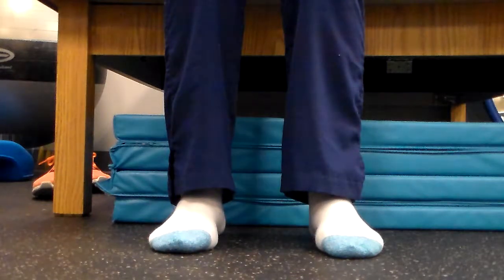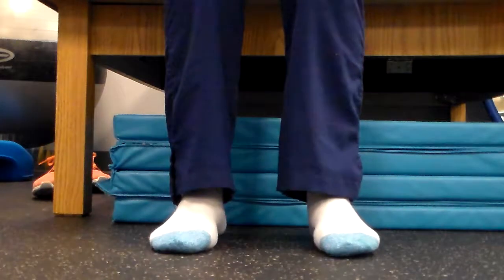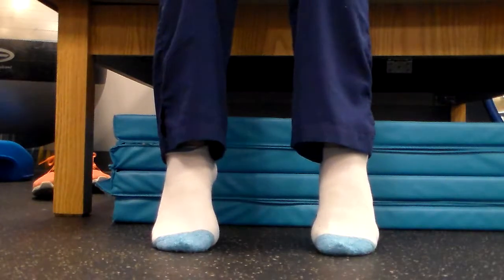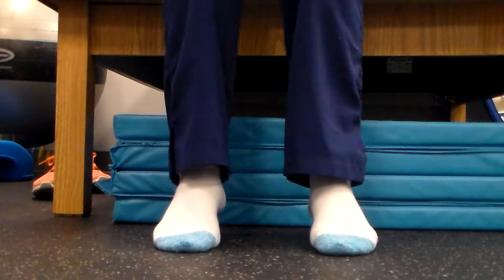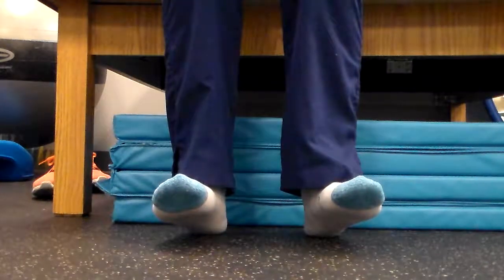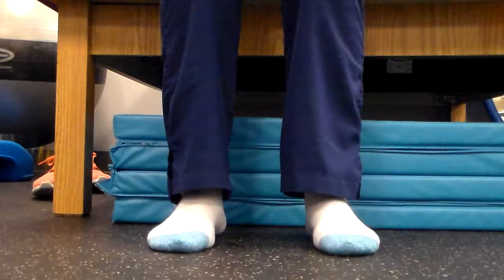We're going to start with a rocking from a heel raise to a toe raise, and we're going to do two rounds of ten with this. We're going to start with a nice heel raise, going up as high as we can — really trying to get on those tippy toes. Then we're going to slowly roll down and bend the ankles as high as we can, and reverse that. That's going to be one.